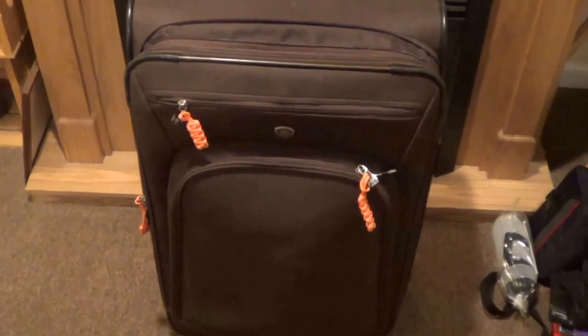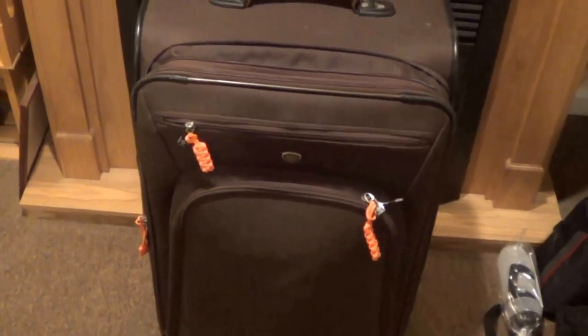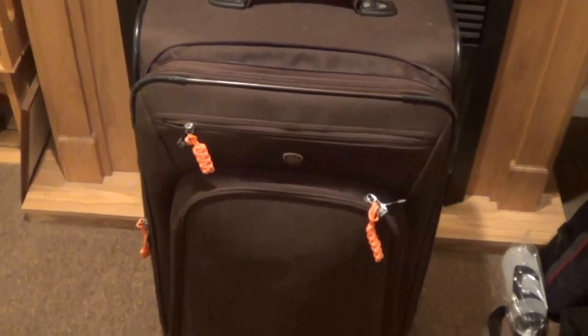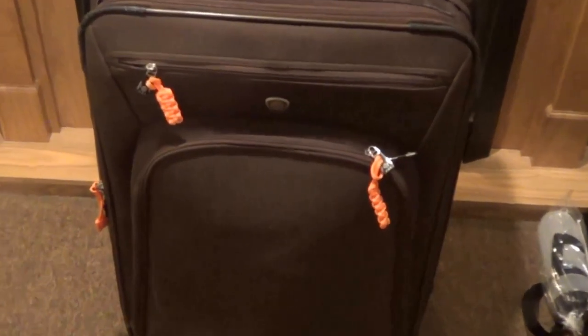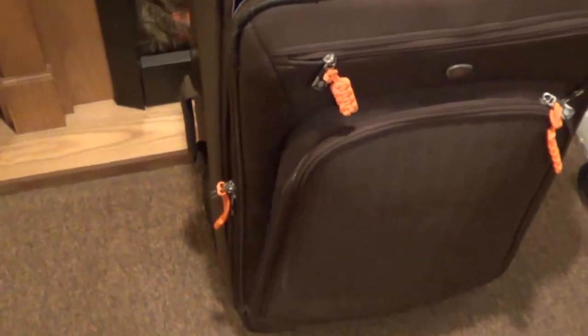Hey guys, just a real quick travel tip — just unpacking my bag here from Oklahoma. Paracord: if you make paracord pulls, I have fluorescent orange ones here. When your bag is on the carousel coming around and it's upright, these things really jump out at you.